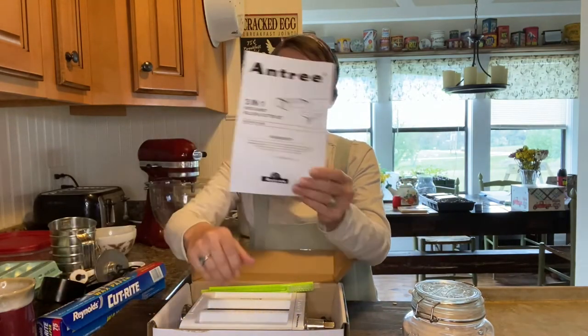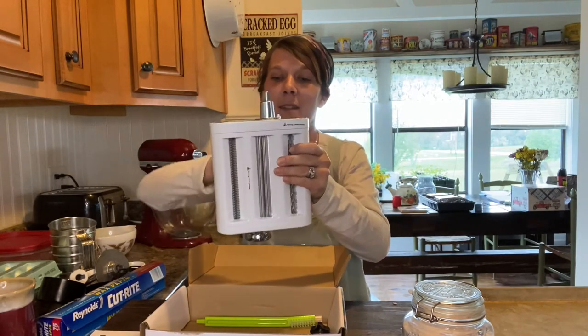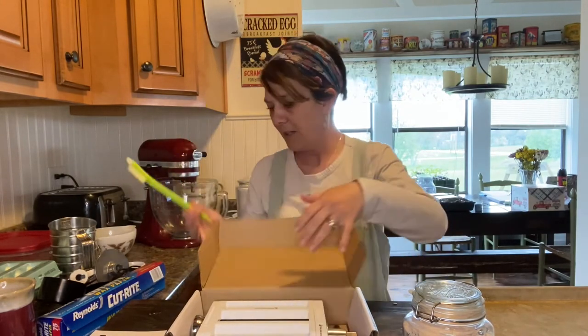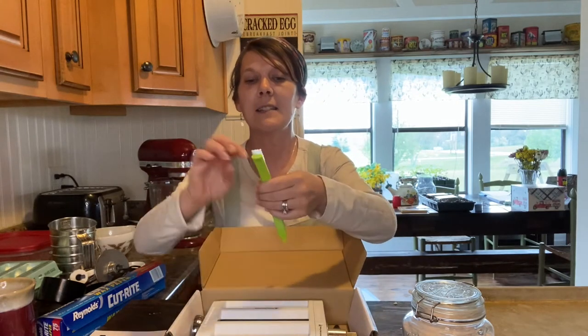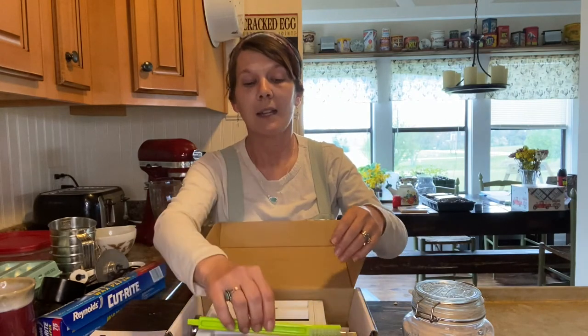It does come with an instruction manual - it's very easy to read and very easy to follow. It comes with the pasta attachment, which I can't wait to use, and it also came with a cleaning brush. It has a little groove to get into the nooks and crannies, bristles on the tip, and it's almost like a toothbrush on the end - so this just helps you really get into all the little pieces that need to be cleaned.